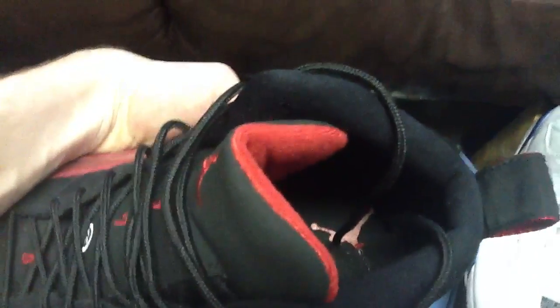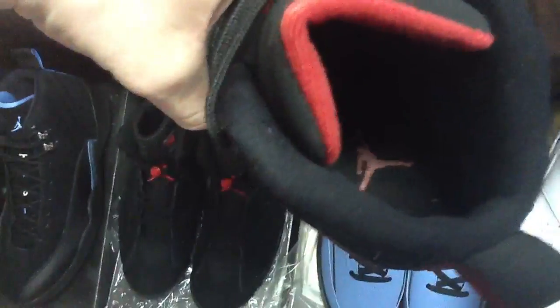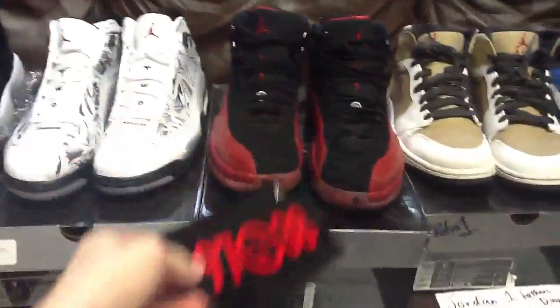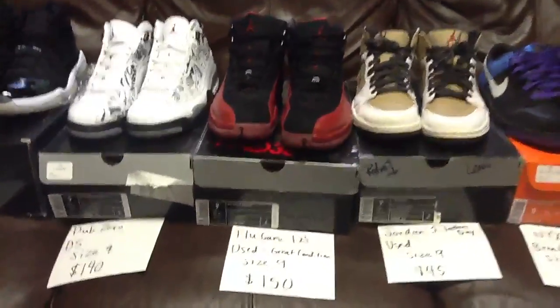See the inside on this one — part of the lining is missing, that's it. There's the other shoe — in really good condition. Brand new these run pretty expensive on eBay. The Jumpman is still intact on the left shoe. It comes with a retro card. Used once or twice, Flu Game 12s, $150 shipped — great deal.